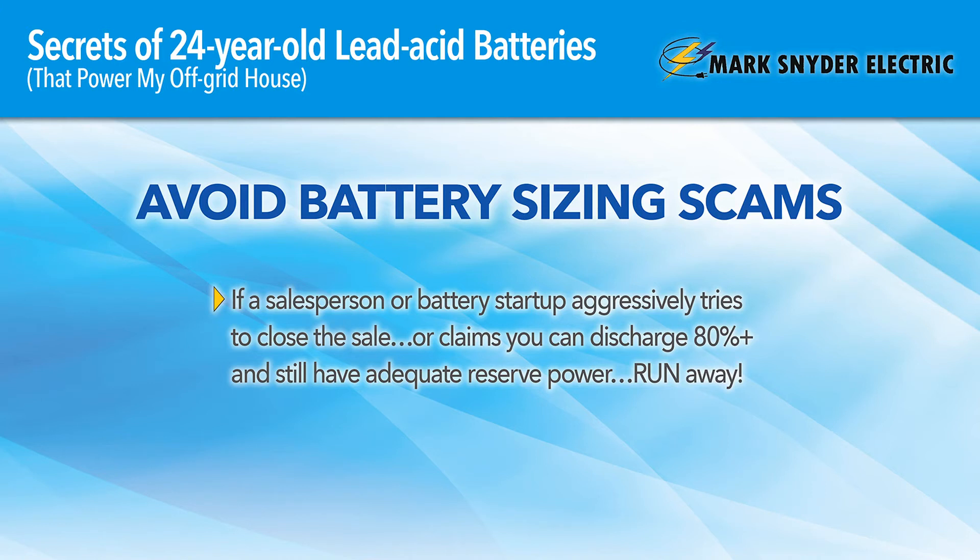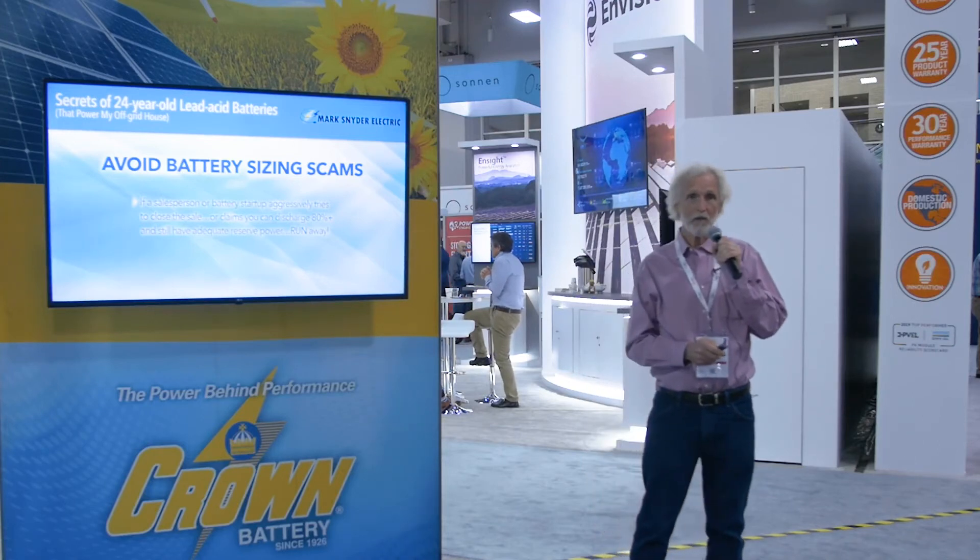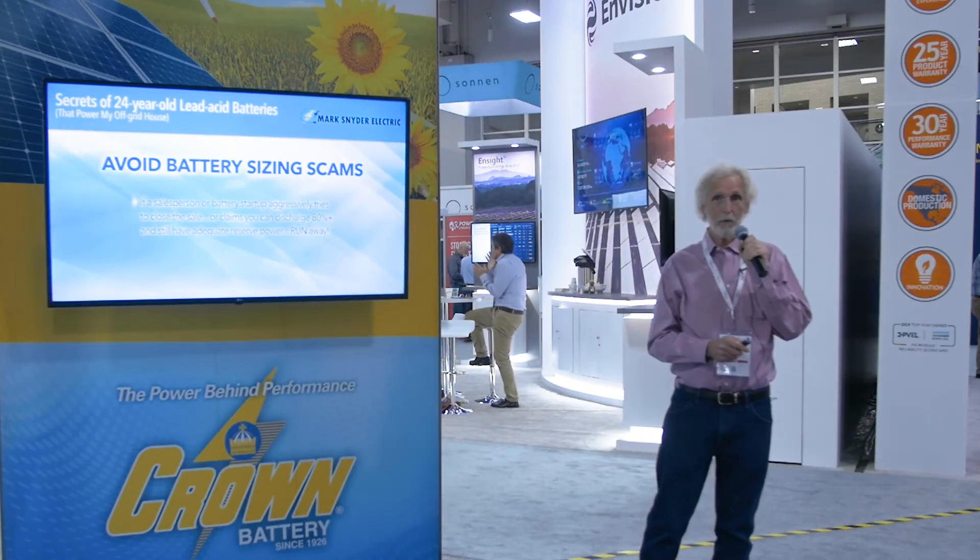Avoid battery sizing scams — it's really important. You've got to spend the time to size your battery, no matter what it is, whether it's lithium technology, AGM technology, or lead-acid wet cells. You've got to match the size. We do a lot of service work — I'm an authorized service center for Xantrex Schneider Electric, and we do a lot of work with SMA grid-tie inverters, Fronius, and other inverters. You've got to watch your sizing if you're going to add any battery backup.